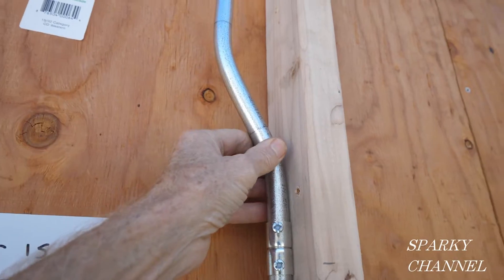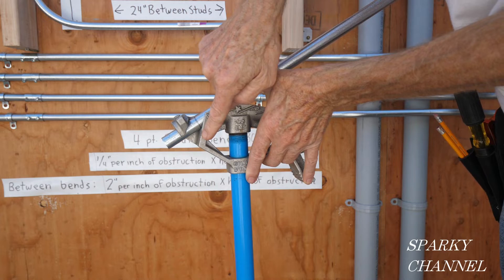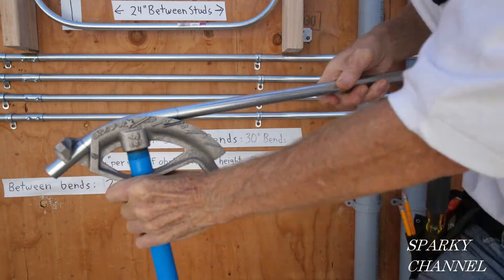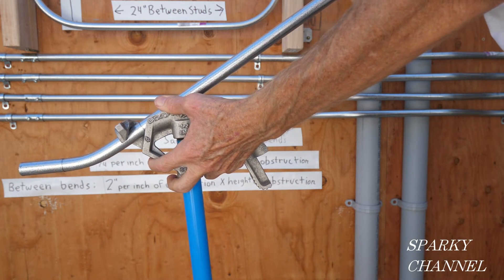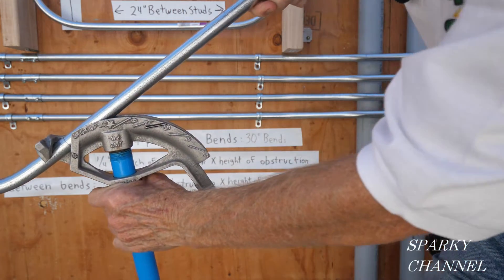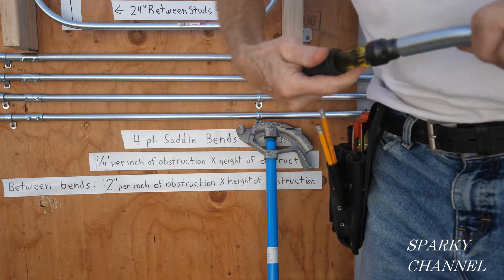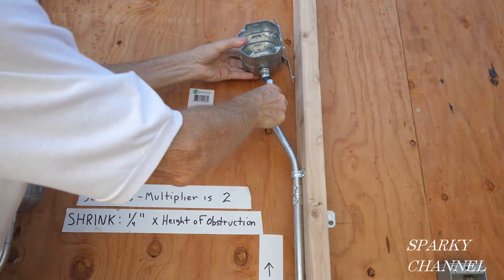I'm going to ream it out. There's the new box offset ready for the box. Here's our second box offset — the arrow is on the first mark at two inches, and four and a half inches to the second mark. Once again, we go to 30 degrees, flip it around, put the second mark on the arrow, keep it straight, and there's the second box offset. Ream out the cut and put the light box back on.